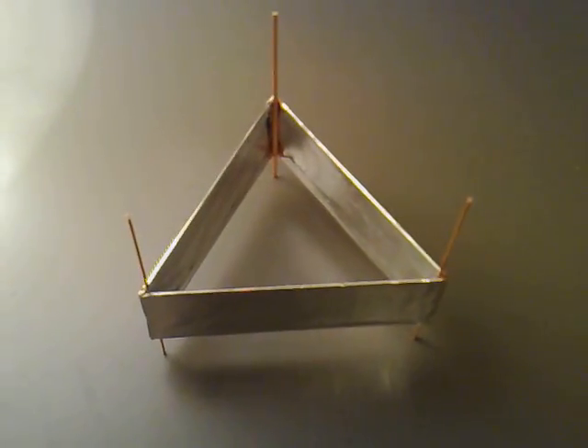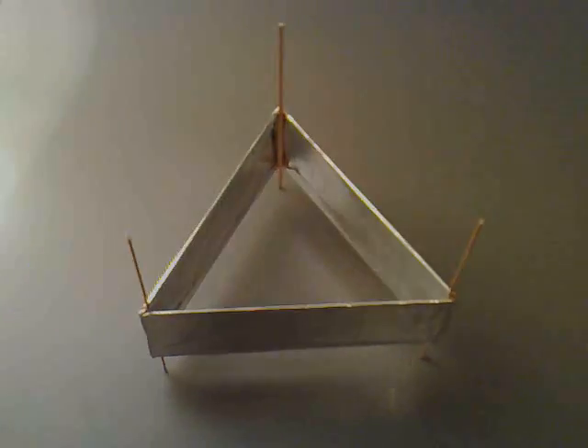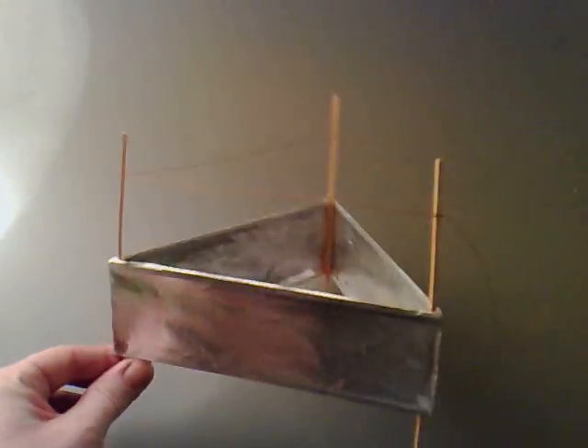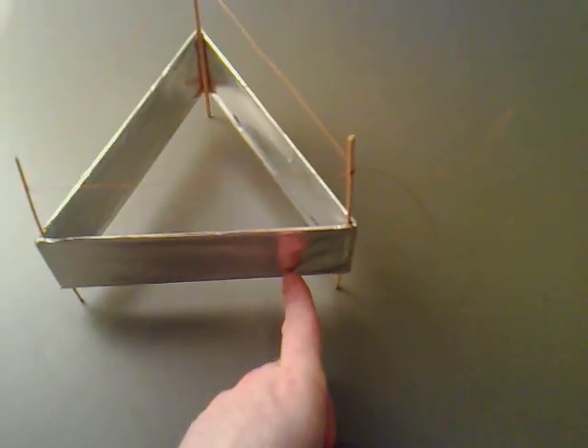Then I'll get a nice high voltage supply for video 2. It looks like a lifter now — I've put the wire across the top. That's one of the terminals, and this should be the other one.